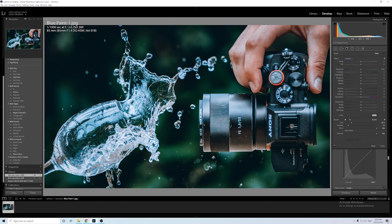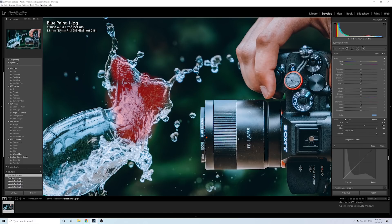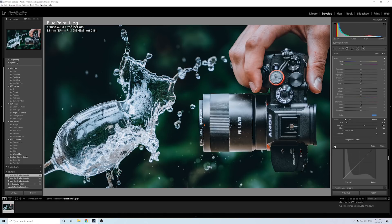To add blue to just the water, press K or click the adjustment brush up here. Put the feather up to 62, the flow at 100, and make the size whatever you need. Click and paint over the area, then click on color and choose whatever color you want — in this case blue. Press O on the keyboard to see where you've painted, then paint over all the water. That's without the color blue, and that's with it — it just stands out a lot more.